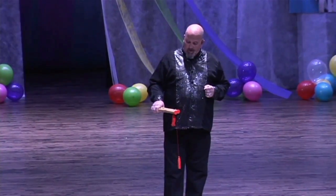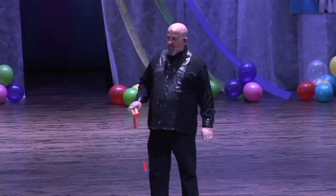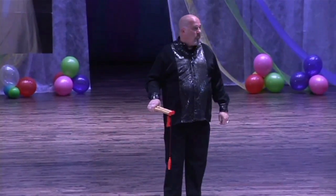Now, I'd like to present to you one of the true classics in magic, the ancient mystery of the Chinese sticks.